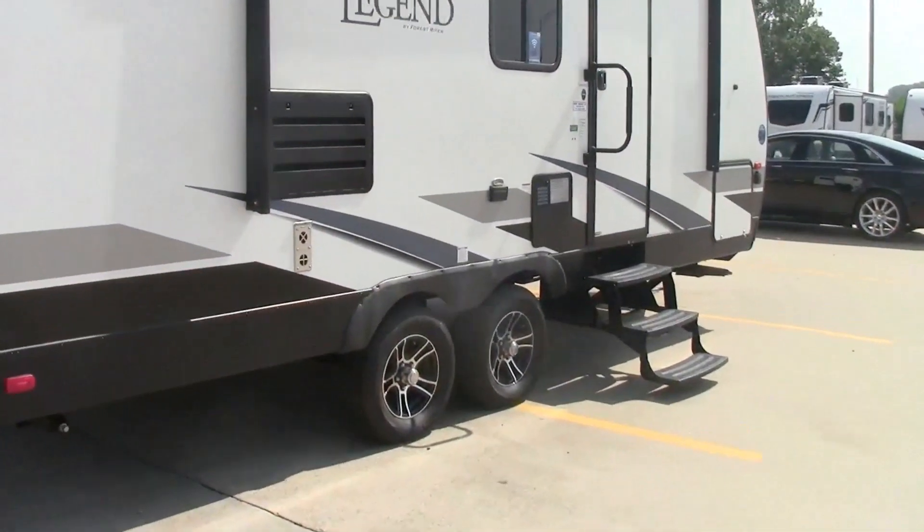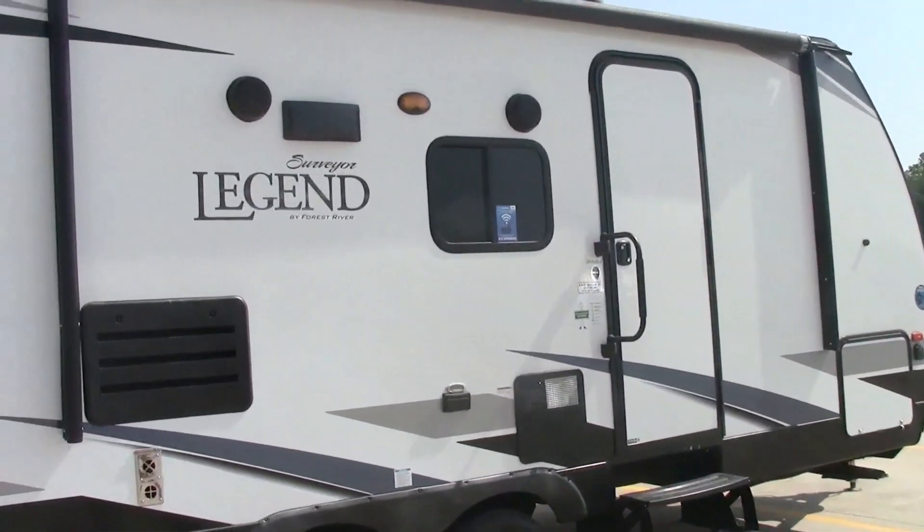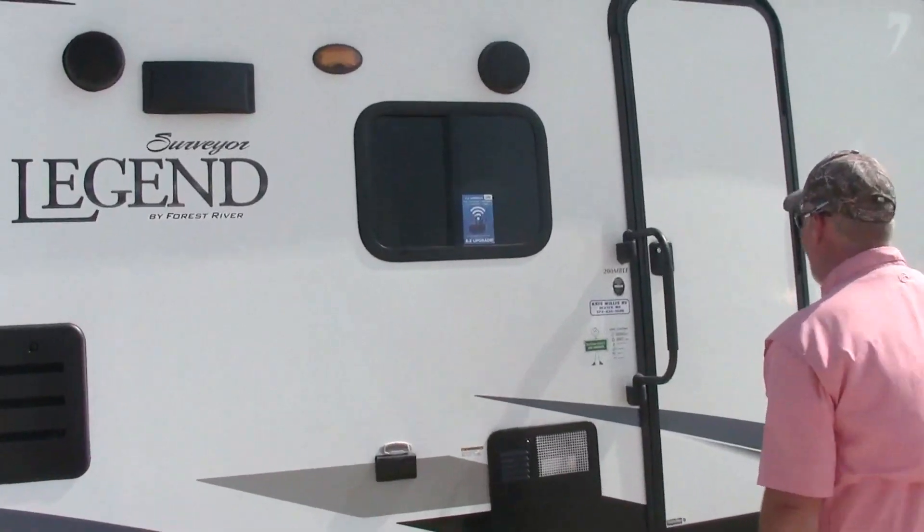This unit and all of our pre-owned units have went through a 103-point inspection, so everything is great on them. We're going to go inside.